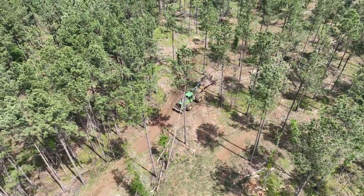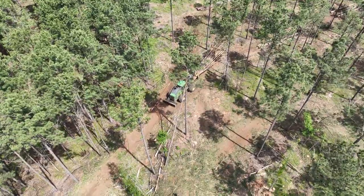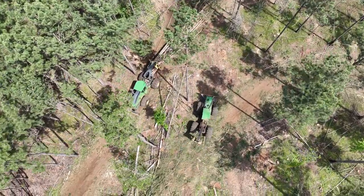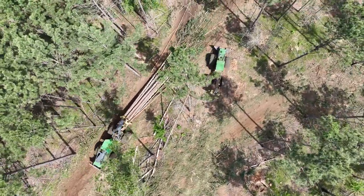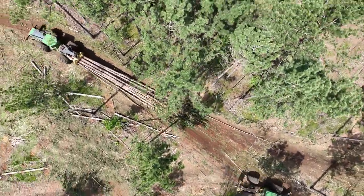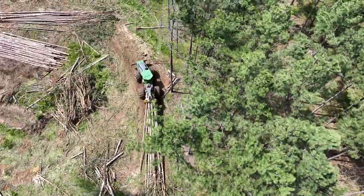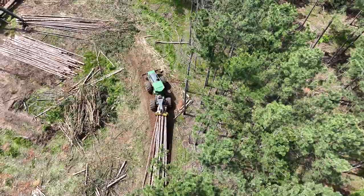Here you see a second identical grapple skidder pulling a load of logs out of the woods. They can handle many trees at once since these trees in this former loblolly pine plantation are generally smaller in diameter, about 12 inches on average. Skidding distance is determined by a number of factors including diesel prices, the nature of the trees being harvested, and the markets in the area. Typically a wheeled skidder like this wouldn't want to have haul distances exceeding about 1,500 feet.